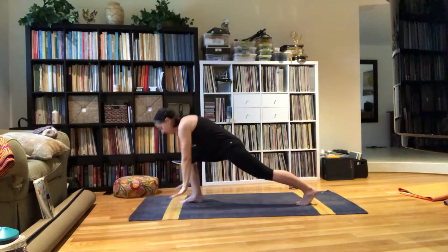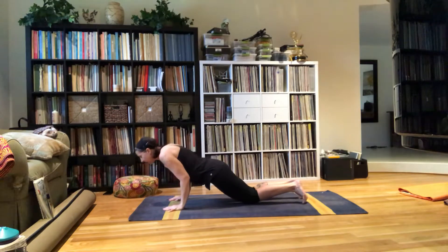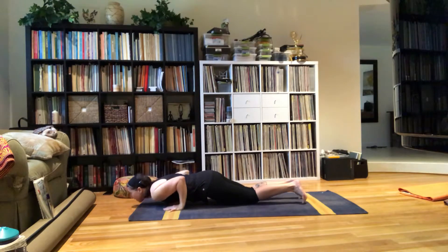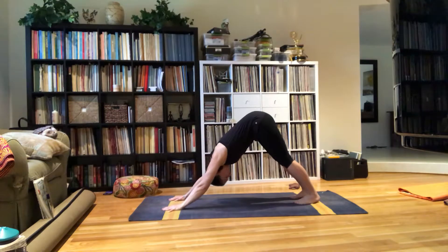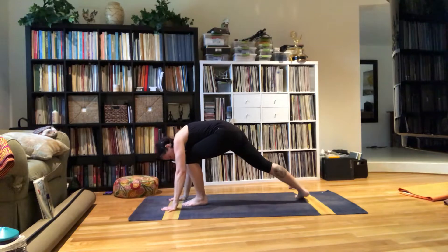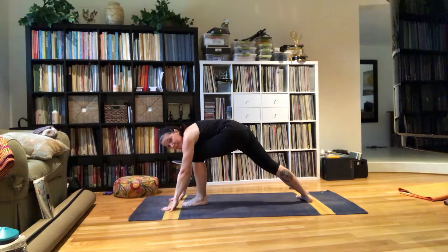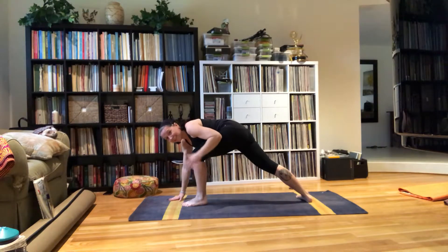Exhale down. Take both feet back into plank, knees down. Exhale, Chaturanga — squeezing my elbows into my sides. Inhale, Cobra. Exhale, Down Dog. Inhale, left foot forward — same thing. And I'm going to spin my heel down to the floor in the back. Remember that whole thing about having your foot and your knee pointing the same direction.